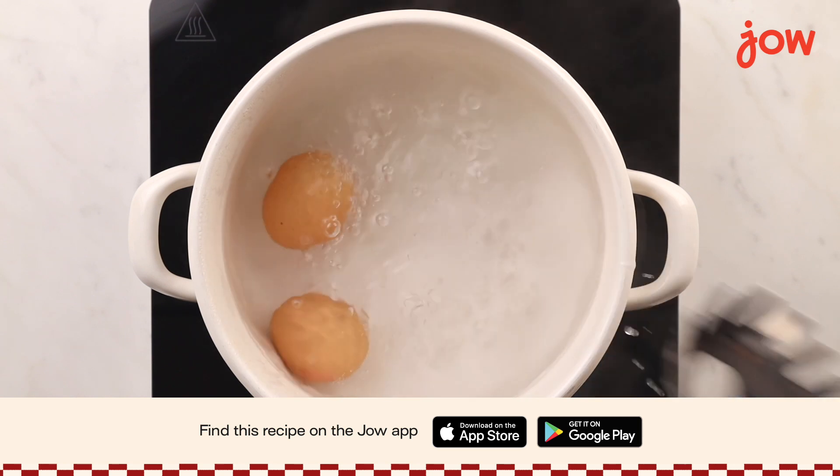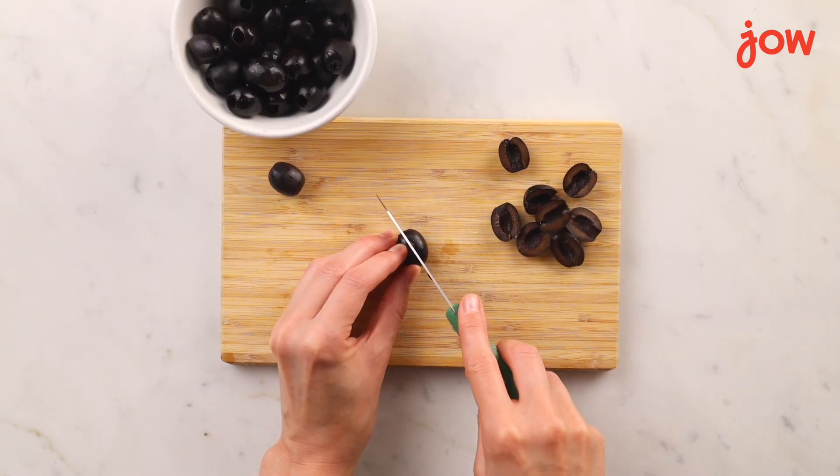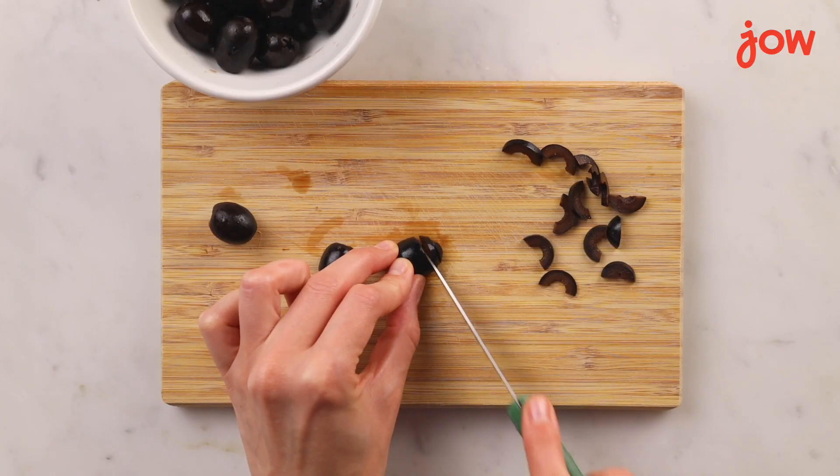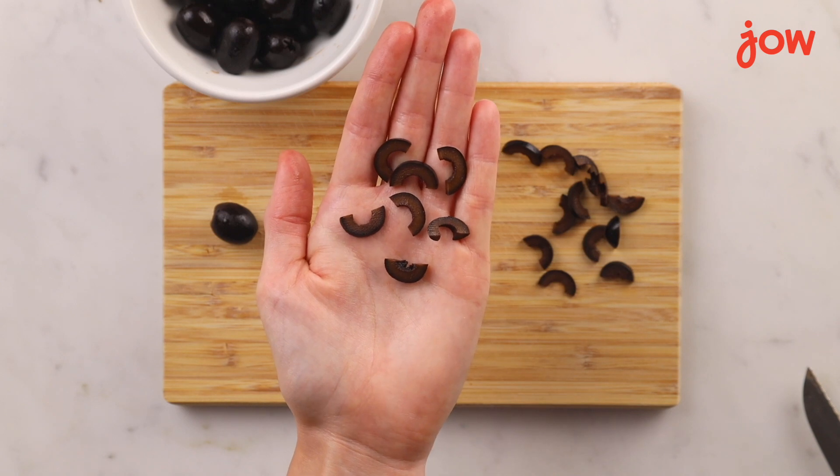To start, gently lower your eggs into boiling water and cook for eight minutes. Next, while our eggs are boiling, we're gonna make some spiders out of those olives. Cut them all in half and with half of the olives slice them into tiny pieces. This will create a body and legs.